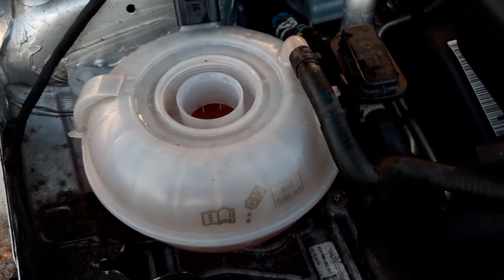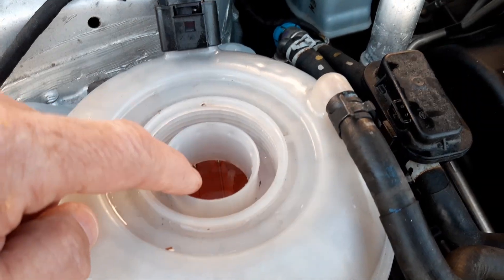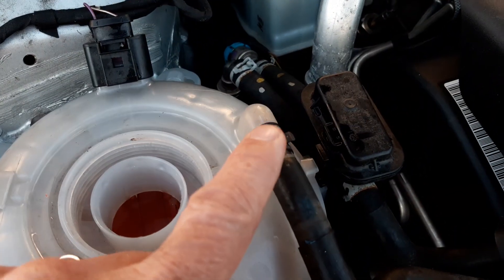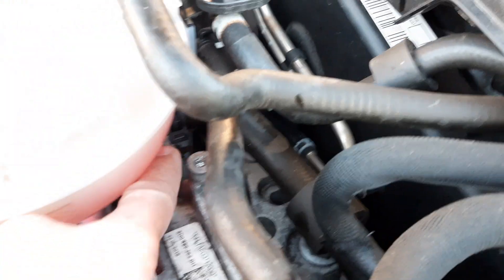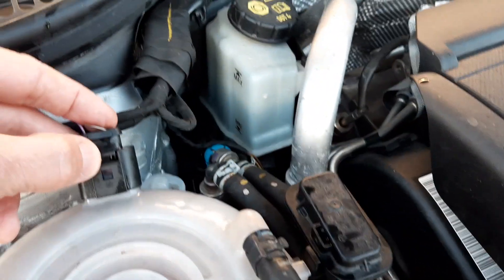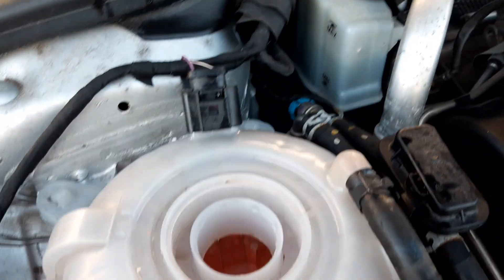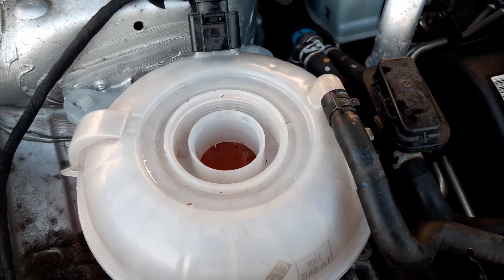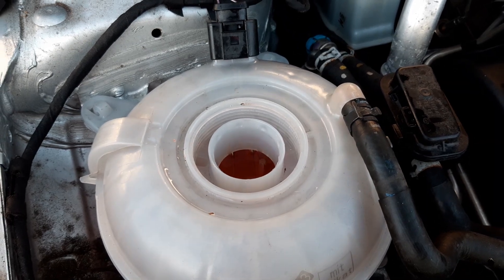To do that: drain out the coolant, siphon out the coolant into a container just from the expansion tank, unclip that clip, unclip the clip down there, take the electrical connection off, and then you can remove the header tank and take it inside your house or onto your drive.